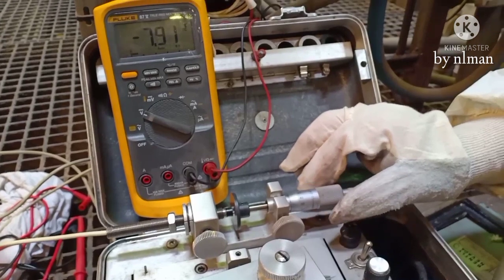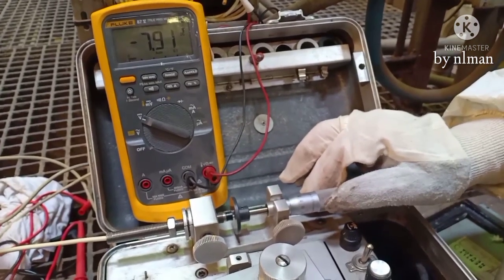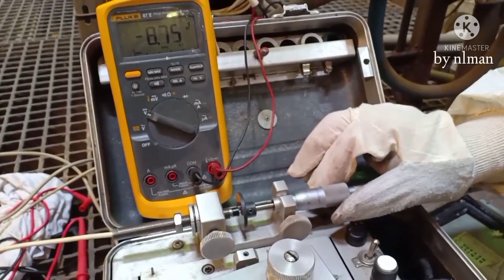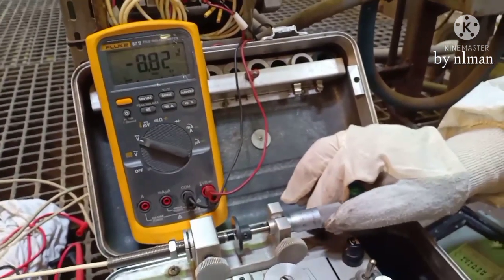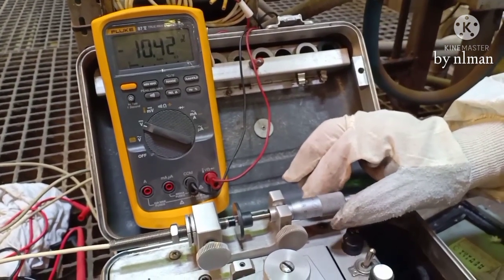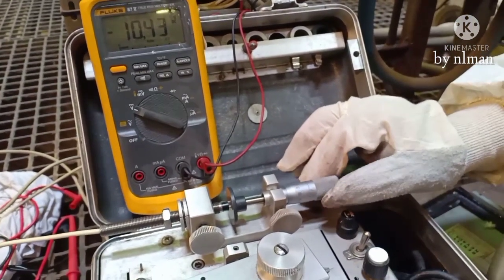Now guys, it is incrementing 100 microns. One more. You must take all this data, and once you have this data you grab it — it should be linear. This is how to check this probe.